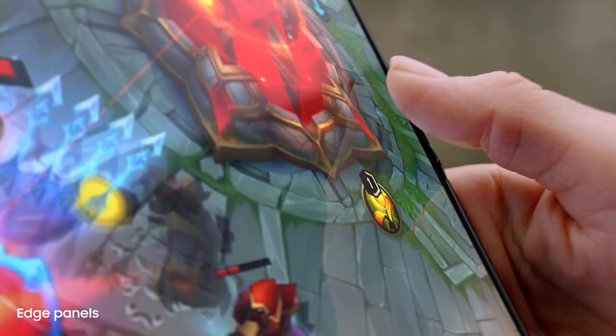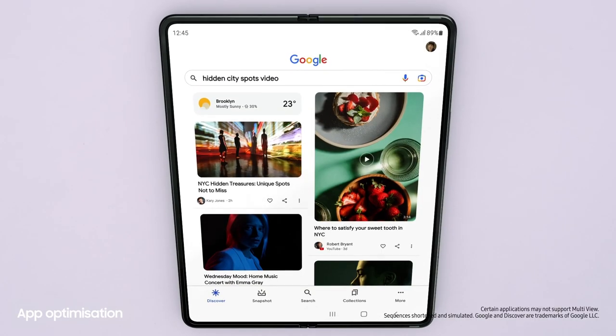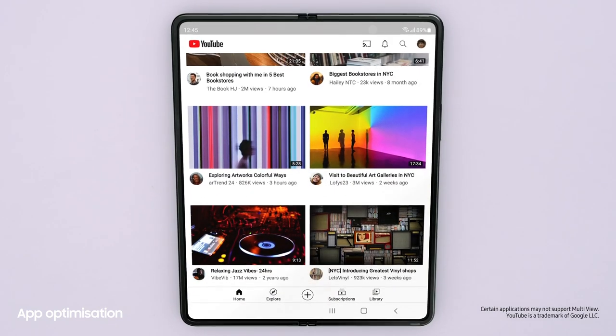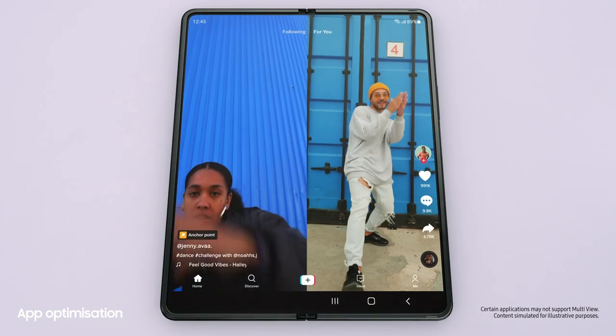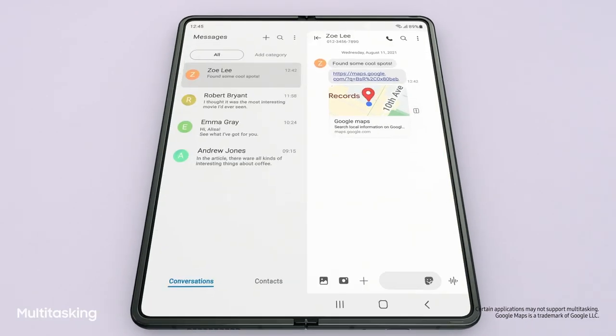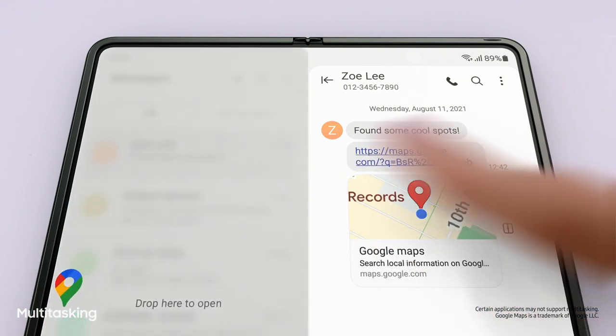Literally. Jumping to the next app is easy. Lots of the most popular apps are optimized for Galaxy Z series. And with multi-view's enhanced layout, you can see even more content within a single app. Did you see the link I sent you? I'll just drag and split — and voila!